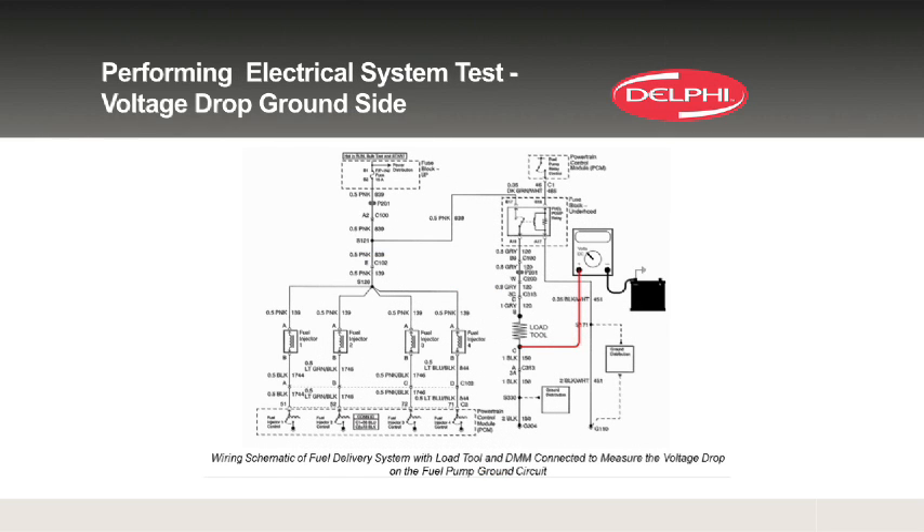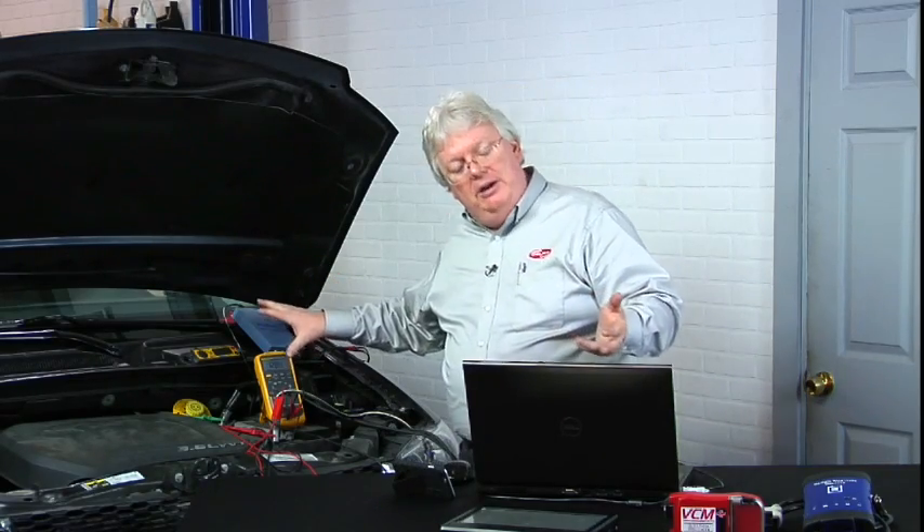Do the same thing between a good chassis ground and the ground to the pump. With the pump running or a substitute load — more safe to do that because you know it's going to draw a correct amount of current — make sure it's about a one ohm load. That's going to make the circuit pull 12, 13, or 14 amps depending on battery voltage, and that will tell you if you've got a good or bad voltage drop. Remember, a half a volt or less is what we typically want to see — definitely not one, two, or three volts.